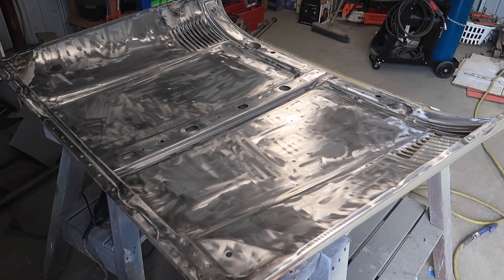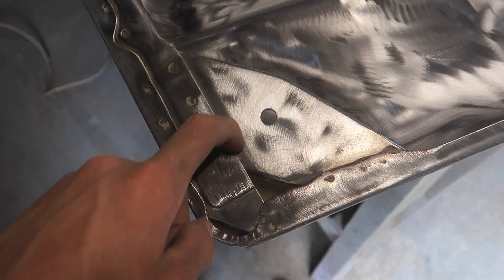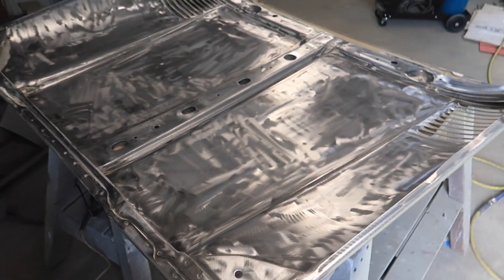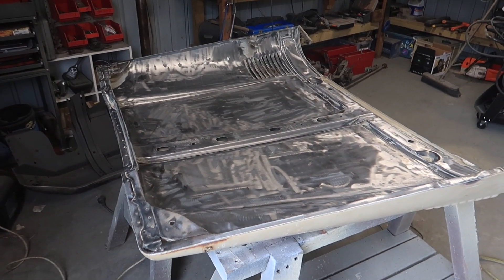Here's what I'm left with after hitting it with the stripper disc. In places like the seams I used a wire wheel on the grinder to get in and get the rust out. Other than that, we can flip it over now and do the top side.